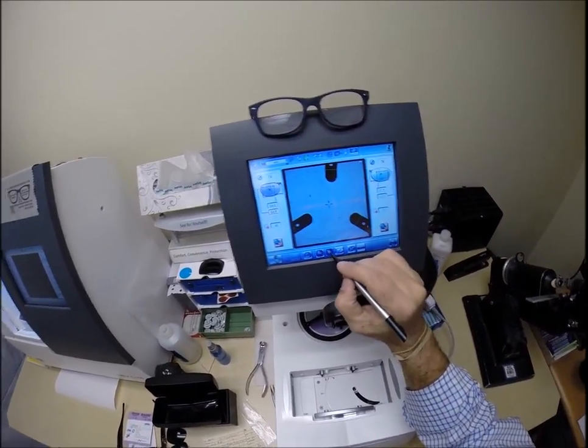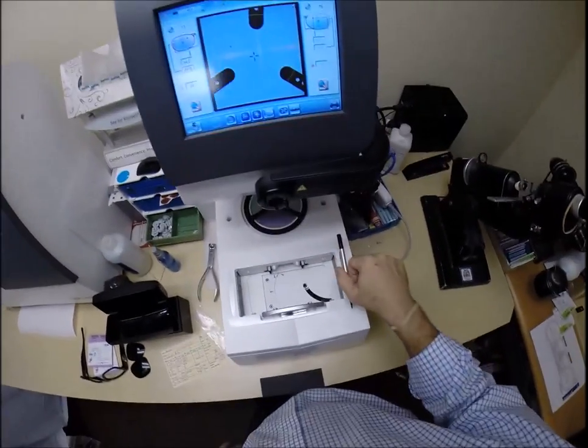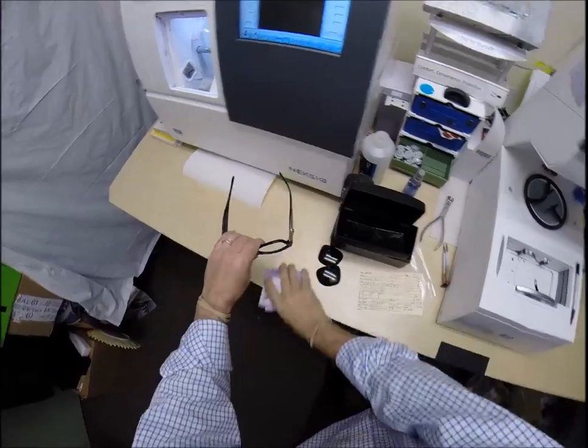I'm going to hit that button to move it. I'm going to raise that up to about 26. Let's go ahead and come down here and get your lenses prepped.